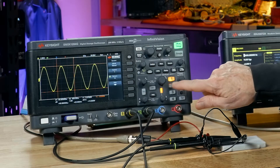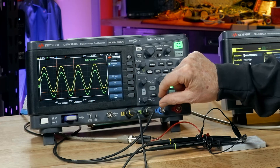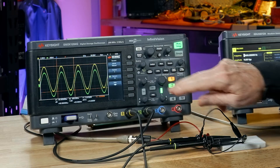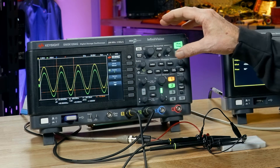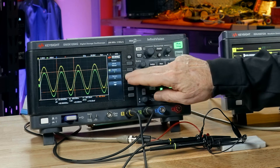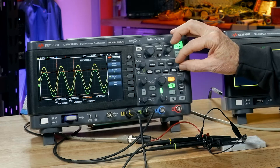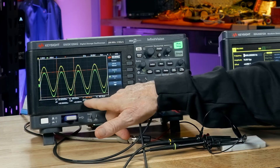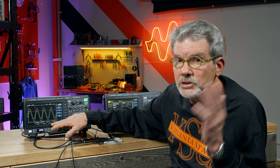Now what about channel 2? Let's turn channel 2 on. Channel 2 is scaled too low — we can see the relative amplitude, but for accurate measurements I need to expand channel 2. Now one's on top of the other, so let's offset it a little bit so we can see it more clearly. Go back to the cursor menu and change the source from channel 1 to channel 2. Set y2 at the top of that signal, then adjust y1 at the bottom of the channel 2 signal, which is the voltage across R2. It measures delta y about 979 millivolts — pretty close to what we expect. Ideally it should be exactly 1 volt.